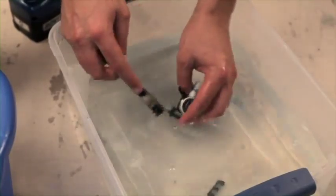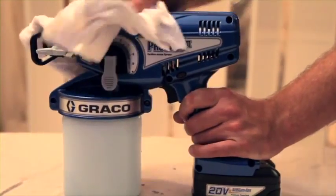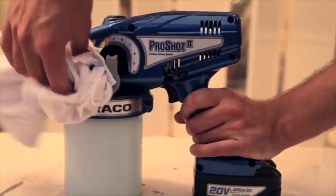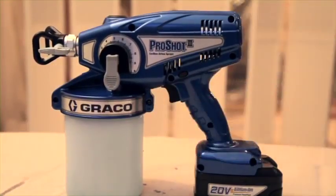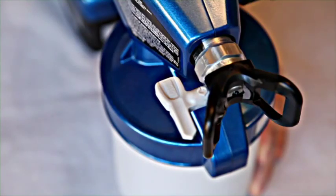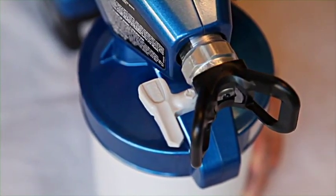To clean the exterior of your sprayer, wipe with a soft cloth moistened with water or flushing fluid. Never submerge your sprayer in any type of fluid. Tips will require replacement after heavy use or after spraying abrasive material. Spraying with a worn tip will result in a poor spray pattern.